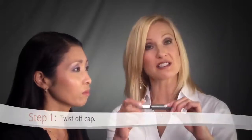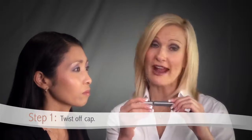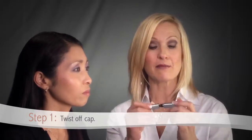Our Lengthening Mascara is a great way to add definition and drama to the eye area. To begin, simply twist off the cap. Try not to pump the applicator into the vial, as this will dry out your formula quicker. Instead, simply move the applicator wand around the sides of the tube and pull out for an even application.